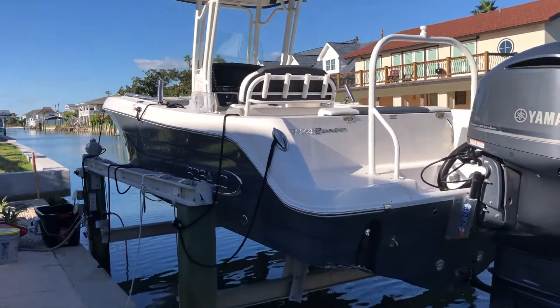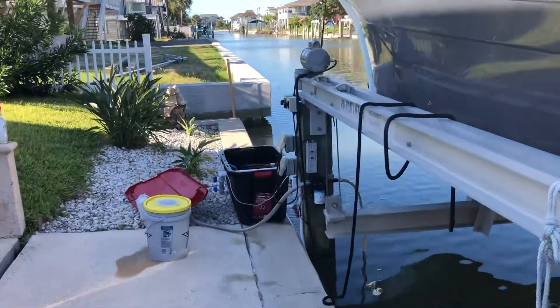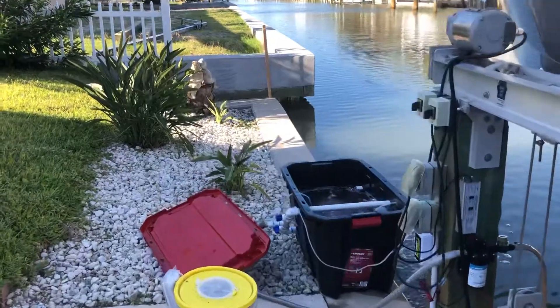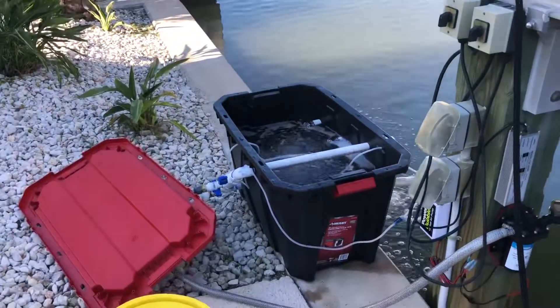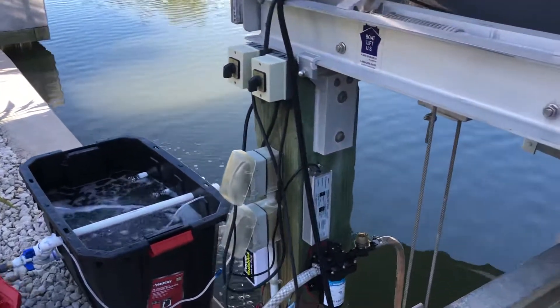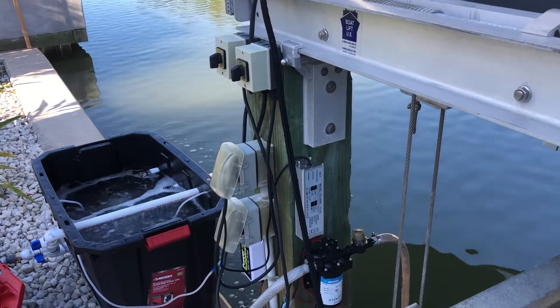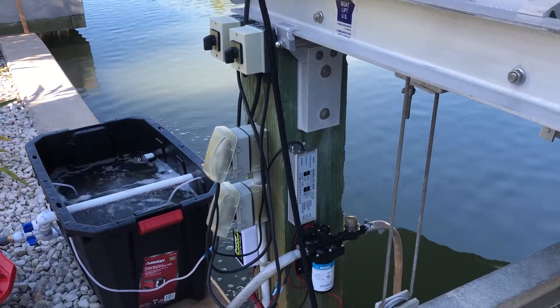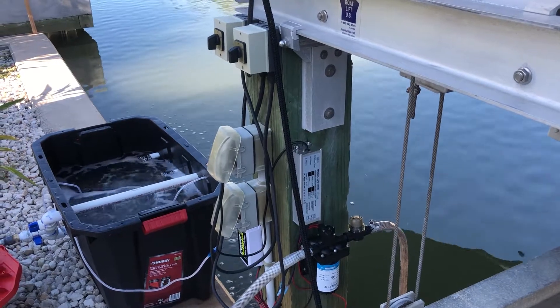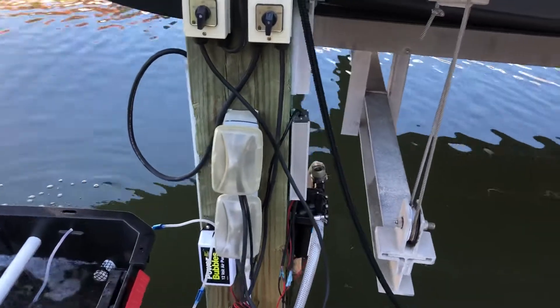Hey guys, I've got a nice livewell that I just built to keep on the side of the canal. It's built out of a Husky 35-gallon container that I bought at Home Depot. It's powered by a 110/12-volt transformer with two sets of output cables: one going to a Shore Flow Tape Master 2 livewell pump, and the other going to a Power Bubbles air pump.